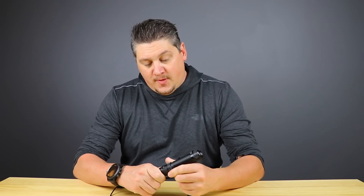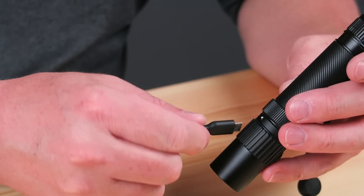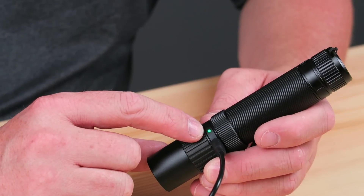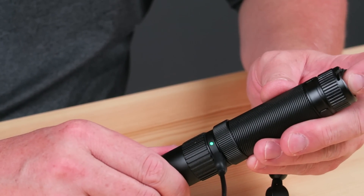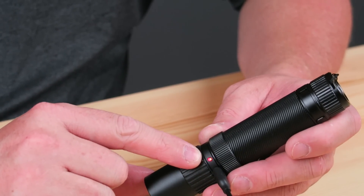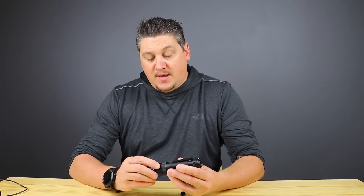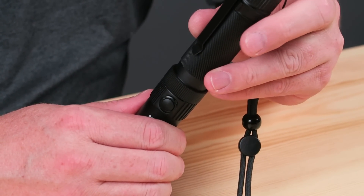Charging is simple — unscrew the bezel to access the micro USB port and plug in a cable. You do have to have the light turned on to charge it; when you press the tail cap the light won't illuminate but you'll see the red indicator LED, which turns green once fully charged. I like that the light can't be accidentally activated from the mode switch — you physically have to press the tail cap, and since it's not momentary, it's essentially locked out from pocket activation. The light gives two flashes when the battery is low, and three flashes when it's too low to operate. It does take several hours to charge a high quality 18650.